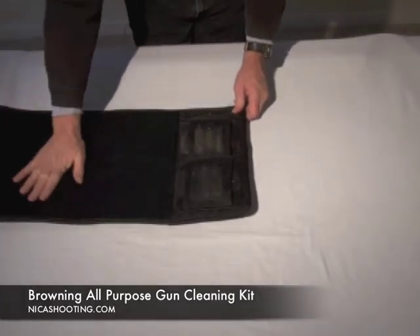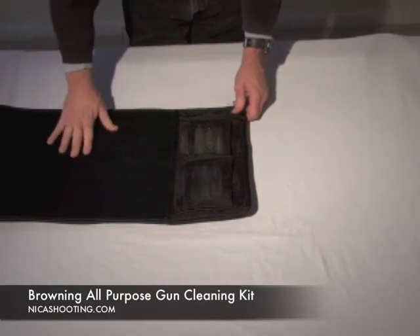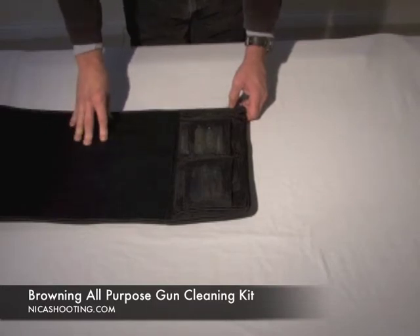First of all, a couple of things. Nice and soft, so it'll protect your firearm against any damage. It's also a leak-proof mat, so if something does get on the mat itself, it won't leak through to whatever you're cleaning the gun on.